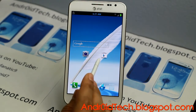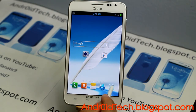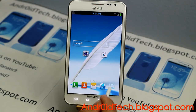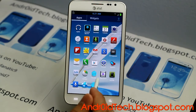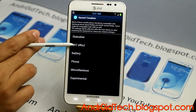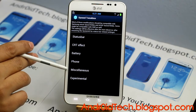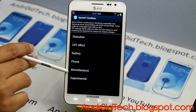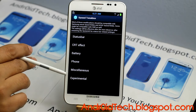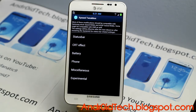If you haven't noticed, there are no labels for the applications on the home screen — I like that feature. It has the Tweak Box application where you can mess around with your status bar, CRT effects, battery, phone. I cannot pronounce that for the life of me. And there's also experimental settings — every time there's something about experimental it's really not good for you guys to mess around if you don't know what's going on.